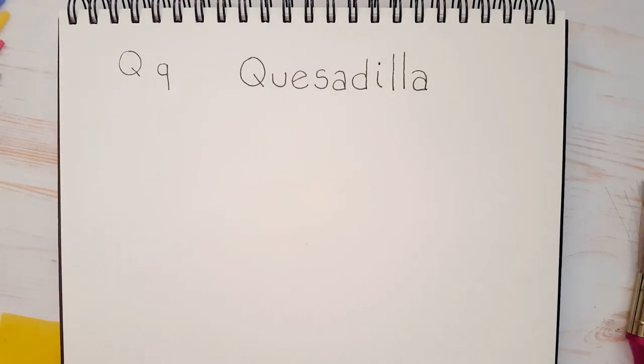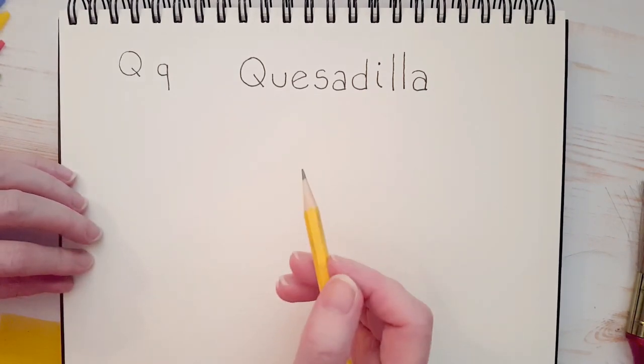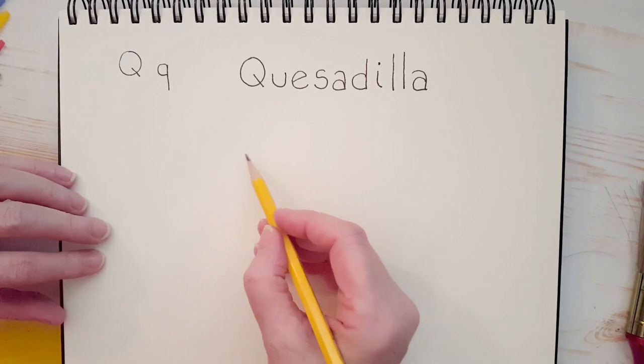I chose to draw a quesadilla today because here on Alphabet Soup, we take a letter of the alphabet and we draw food that starts with that letter. Now, there aren't too many things that start with Q. I was thinking of a quiche — have you ever had a quiche? That's a nice meal too, but I love quesadillas, so I decided I wanted to draw one of those. They're very easy, so let's start.